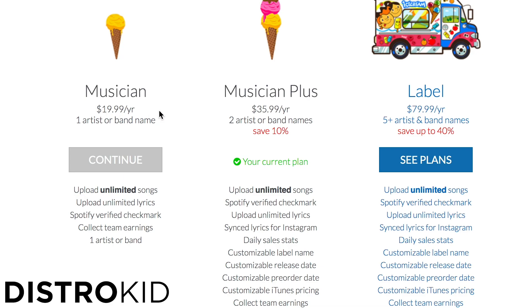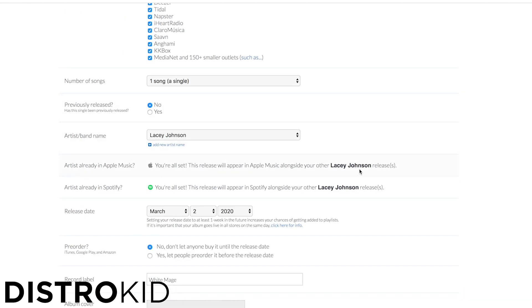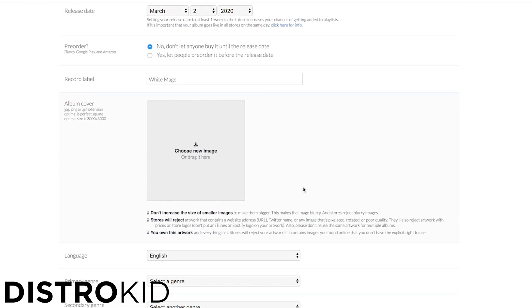DistroKid makes uploading your music to streaming platforms a breeze. They give you three annual plan options: the Musician Plan at $19.99 for one artist, the Musician Plus at $34.99 for two artists with several options to customize your release, and the Label Plan at $79.99 for five or more artists. I initially signed up for the Musician Plus Plan, and DistroKid has since upgraded me to the Label Plan. Everything you need to upload your songs can be found on a single upload page — you fill in all the appropriate fields with your metadata, and they even have seamless Apple Music and Spotify integration.